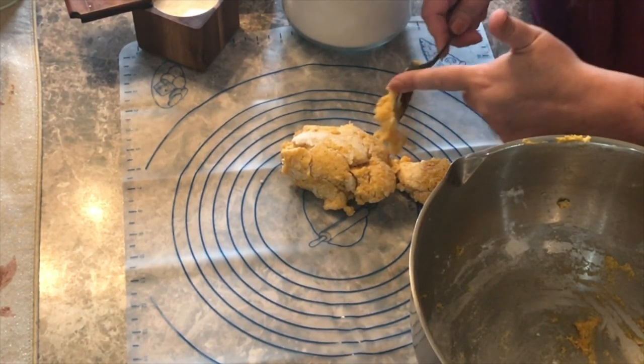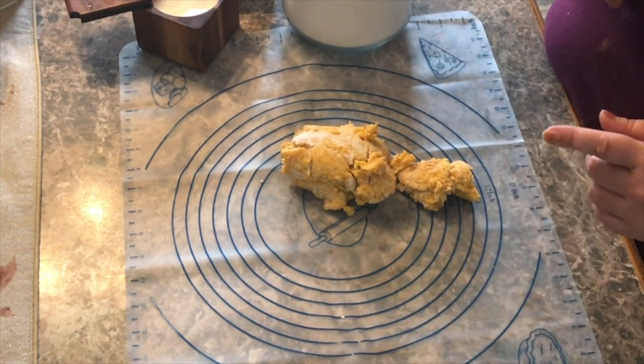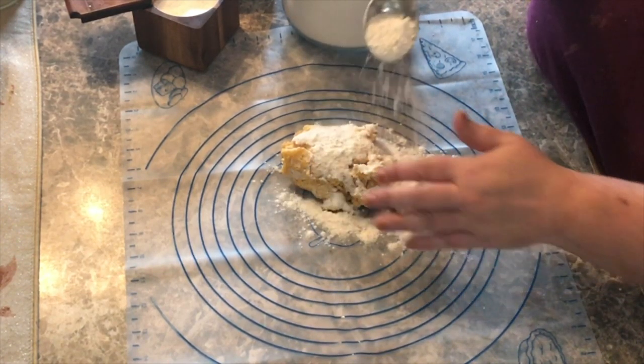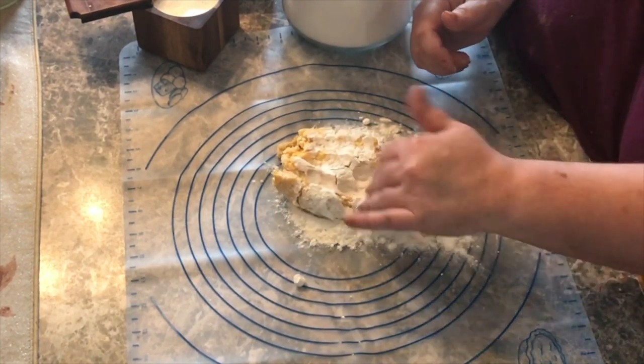Let the pressure cooker vent for about 15 minutes, then you can release the pressure. Working on a silicone mat here — yes, my hands are clean.